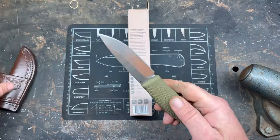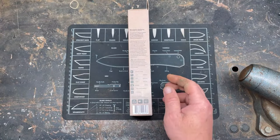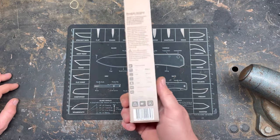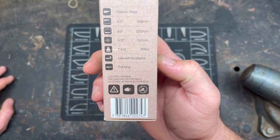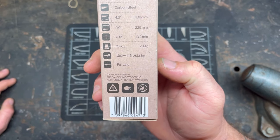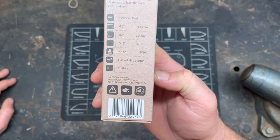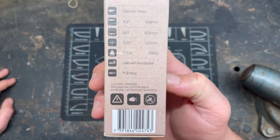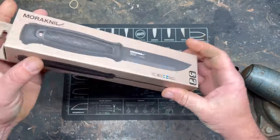Another thing people brought up was that the Benchmade Pucco doesn't have a 90-degree spine so it can't strike a fire. I mean, seriously, how many bushcrafters are there on YouTube starting fires with a ferrocerium rod every weekend? Give me a break. And it is a full tang knife.